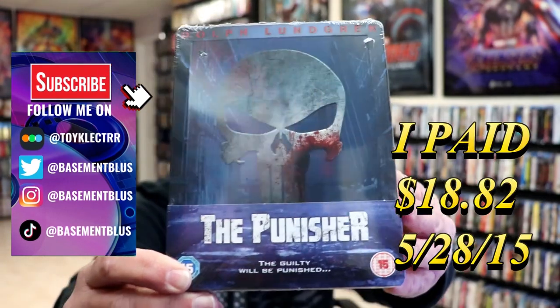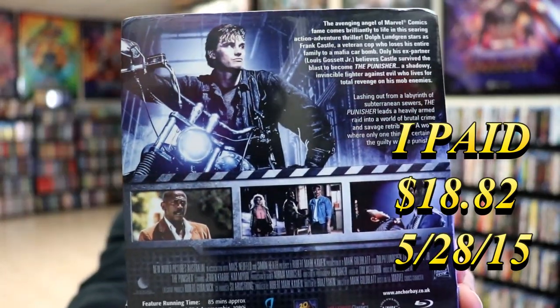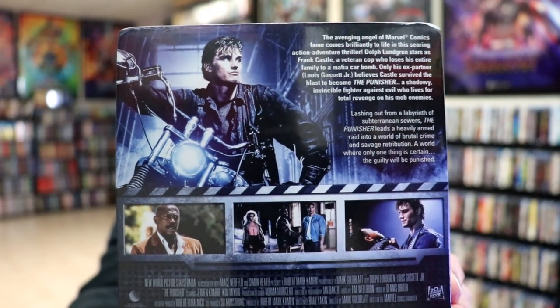Here's the front, and here's the back. If you'd like to read up on it, you can go ahead and pause and do so. I'm going to go ahead and remove this from the wrapper and we'll take a closer look at this Steelbook.